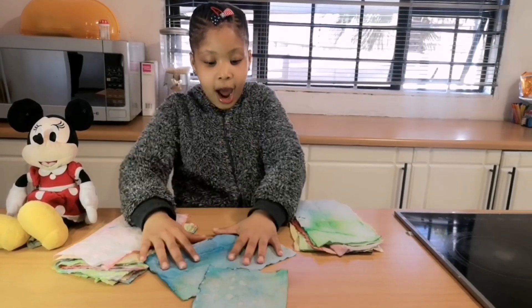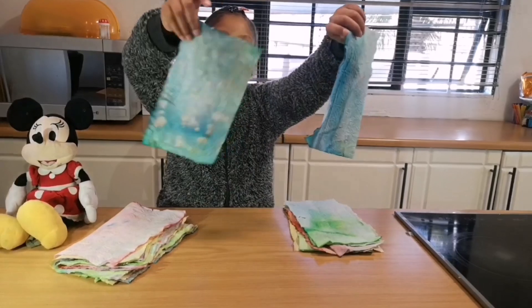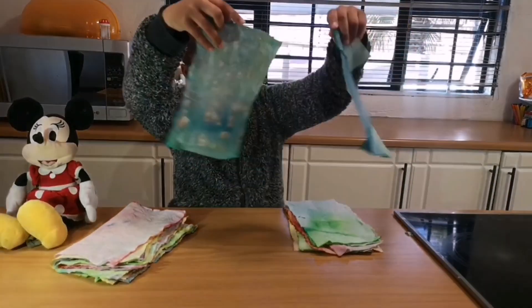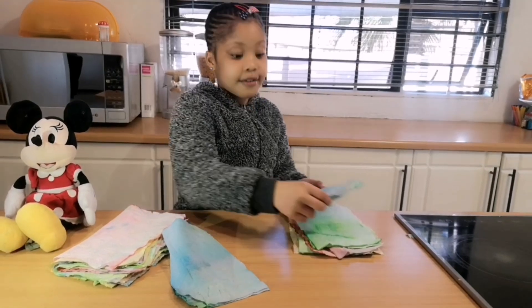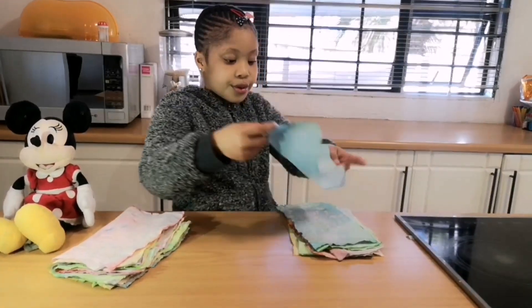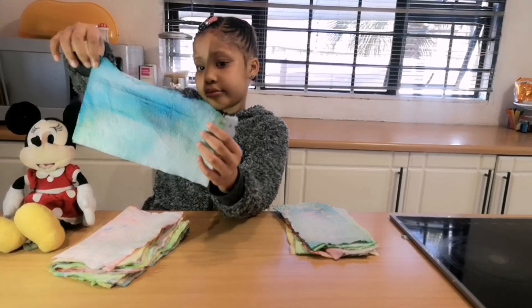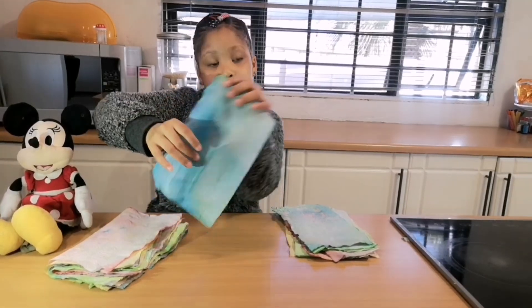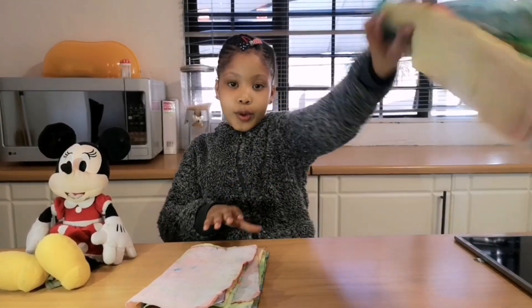Now it's time for my favorite ones — these ones. I'm going to put them first because I love them. So this one is like blue with purple, but with green and aqua. So this is how I arrange these ones.